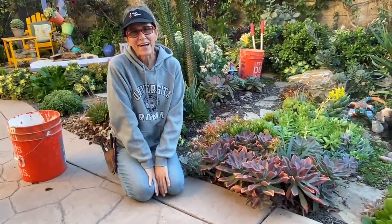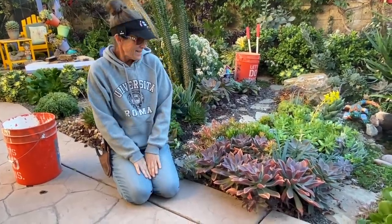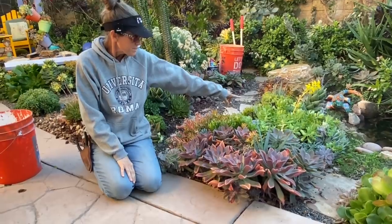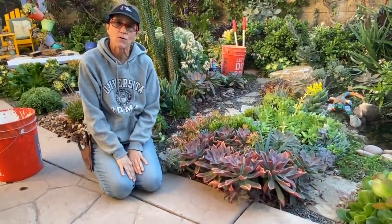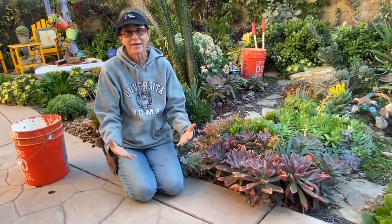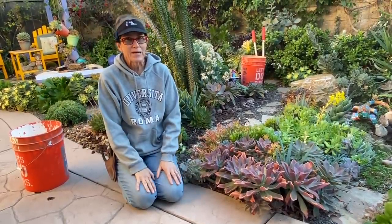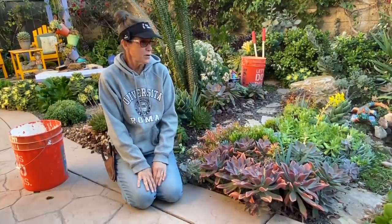It's Laura Eubanks of Design for Serenity with your succulent tip of the day. Yesterday we tackled the Sedum Prailtum by my pond because I was concerned that it was getting so tall I couldn't see the water anymore. You know how it is when you tackle an area — it's like going down a rabbit hole.